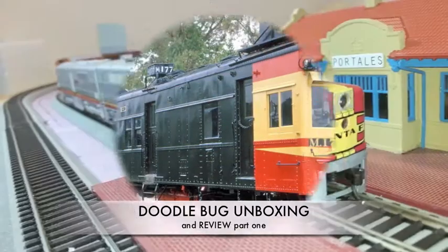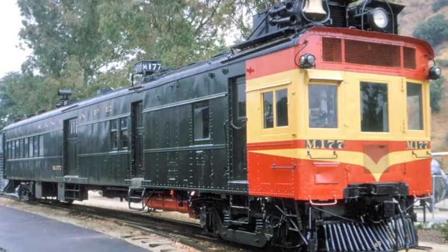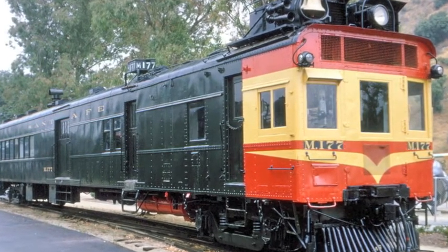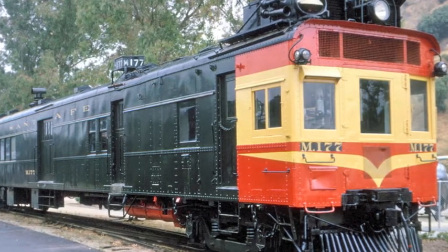Hello everybody and welcome back to Santa Fe Model Railroading. Today we have a Bachmann Spectrum doodlebug, the doodlebug number M177, which is a Santa Fe model.